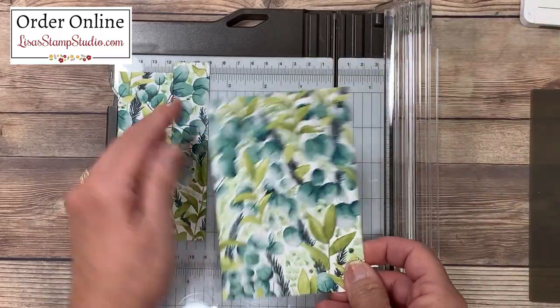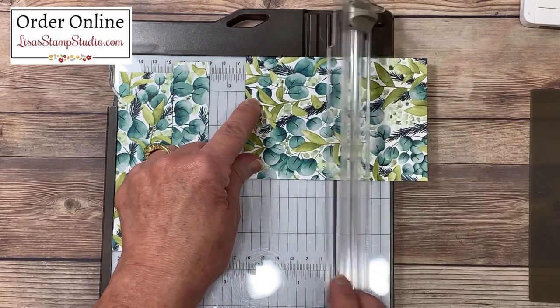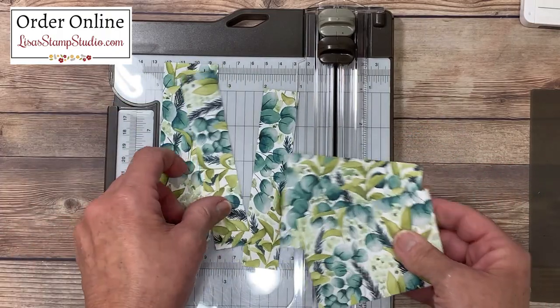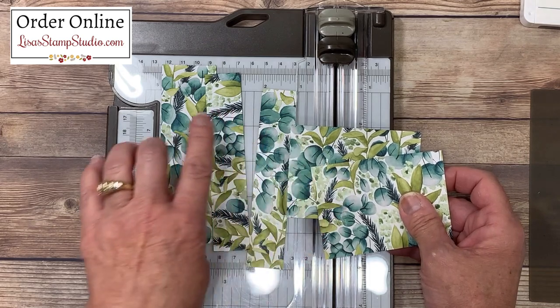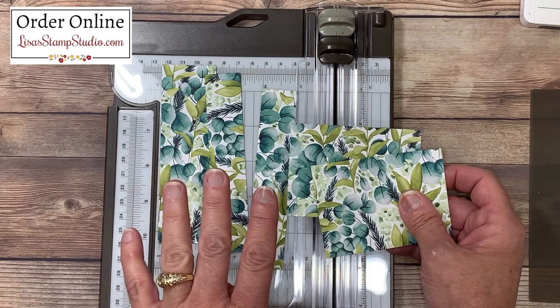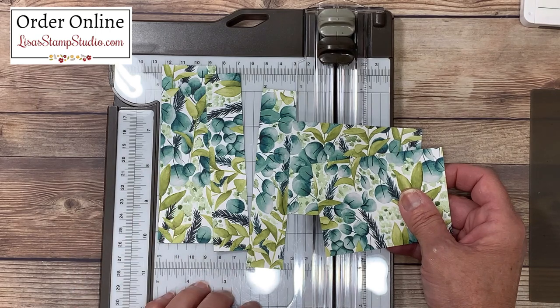What's left, we're going to turn and cut in half at two and a half inches, which is going to be half of what's left, giving you these two pieces. So all together, you're going to end up with five strips for the five cards. Keep in mind, this is typically a 12x12 piece of Designer Series paper, so if you were to cut this all at one time, you'd be able to create a total of 20 cards from one single sheet.